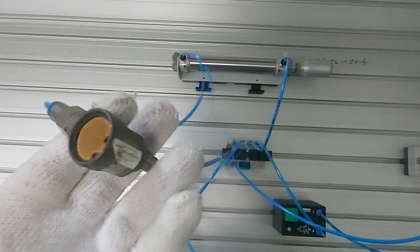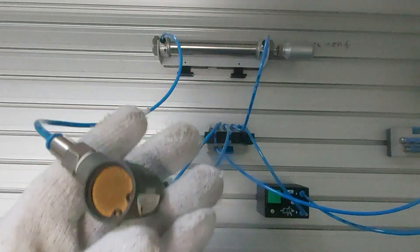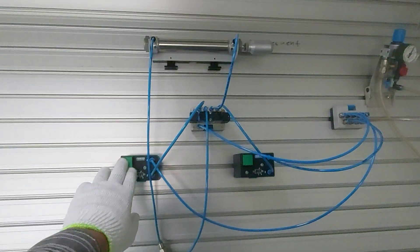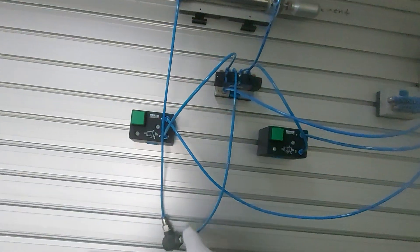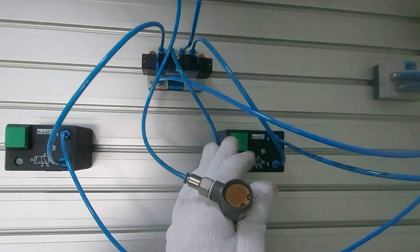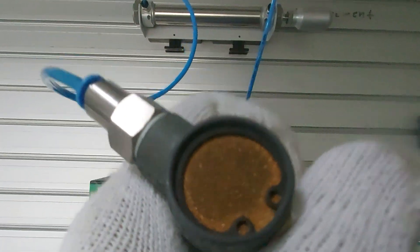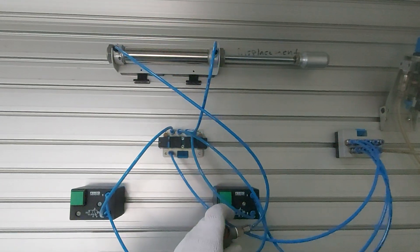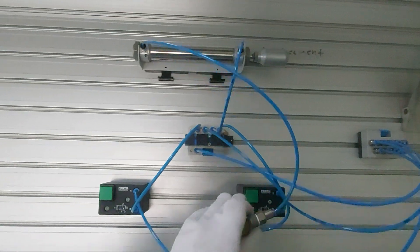We are applying the quick exhaust at the in-stroke so that when the piston returns back it is faster. Once you press, you will see it going very fast — it's exhausting the air quickly, and the return movement will be very fast.